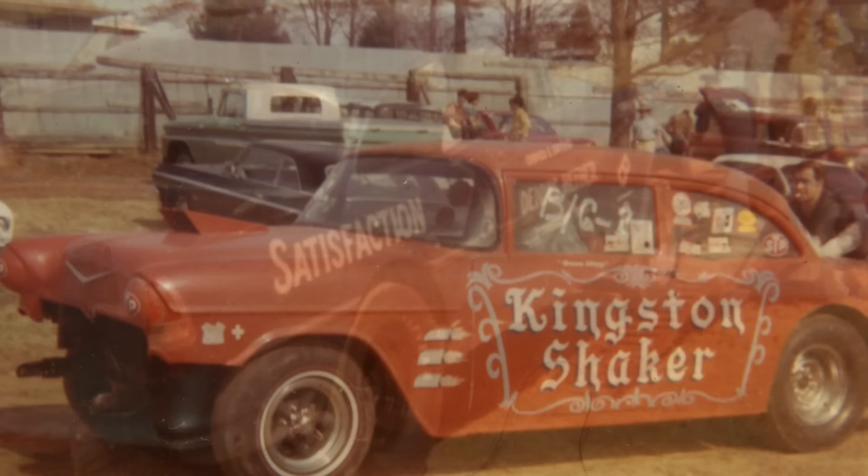After three seasons of running the car, the local track started cutting the purse for the dragster classes and adding to the purse in super stock and the gasser classes. That was just discouraging for Jim. He decided to take the car off the track, took it apart, and eventually put it out in the woods with a few other old cars in his collection.